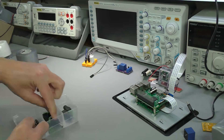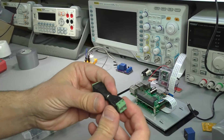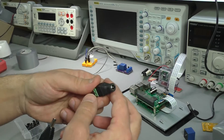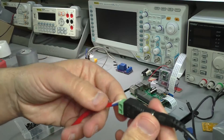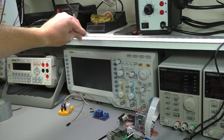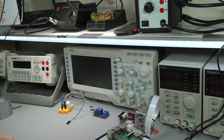I strongly recommend that you get connectors like these screw terminals. They allow you to easily connect power to the devices you'll be driving. It will look something like this — you've got a power supply, you plug it into your screw terminal, and from there you can drive power to your small power devices. One of the small devices I'll be driving is an LED strip.